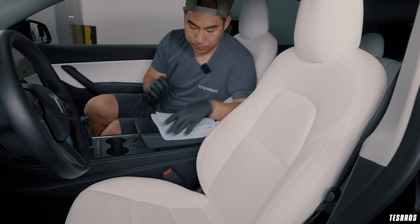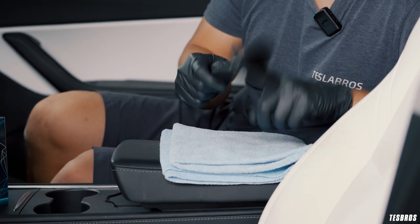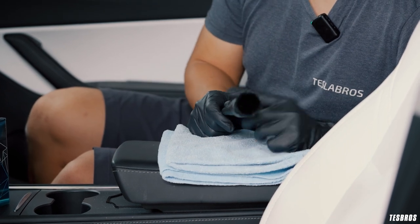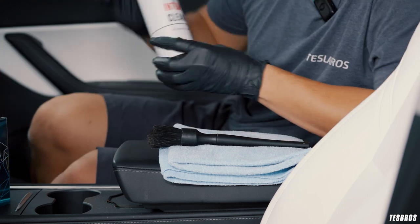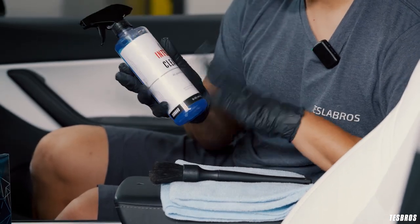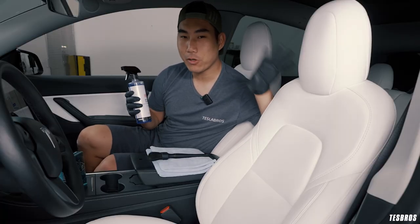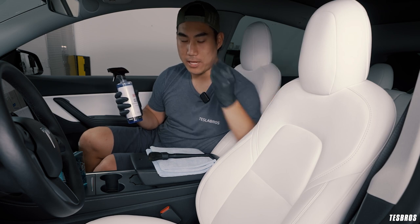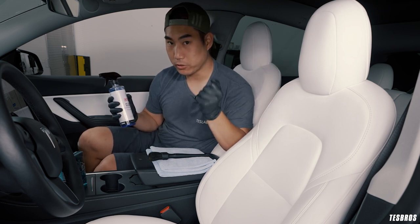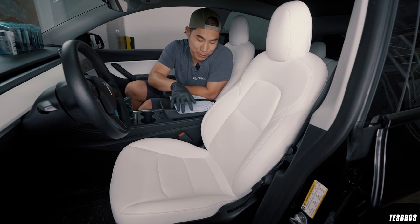Let's talk about what you need. You need some nice microfibers — this is the interior microfiber that we sell. This is going to be the interior brush set with a long handle version. We're going to use the interior cleaner, which is an all-purpose cleaner that helps with degreasing. That's what we're trying to do — degrease and get all the oil off the seat so that the product bonds a lot better once it's degreased. Before putting any product on, if your seat is very dirty with debris, you should definitely vacuum it.